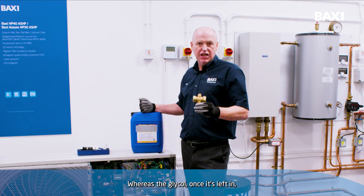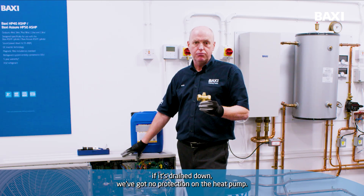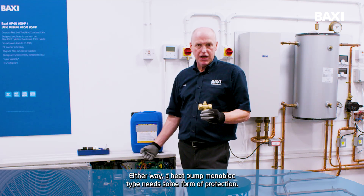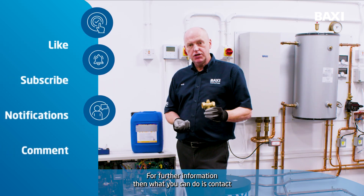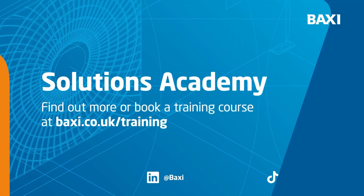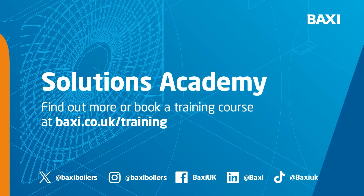Whereas the glycol, once it's left in, if it's drained down, we've got no protection on the heat pump. So you've got a choice of both. Either way, a monoblock type heat pump needs some form of protection. For further information, you can contact your area sales manager or you can go to the Baxi website at baxi.co.uk/training.